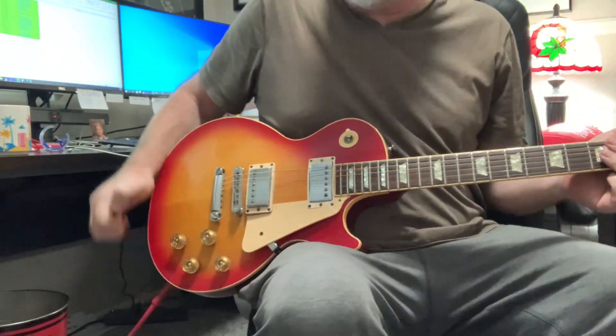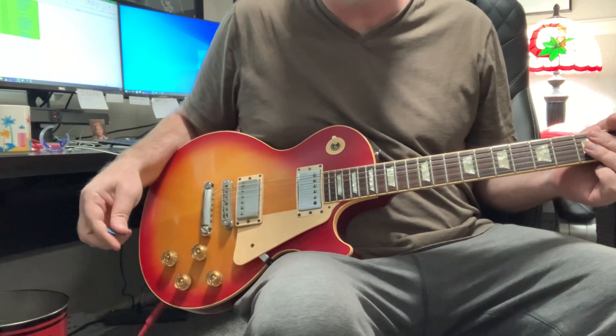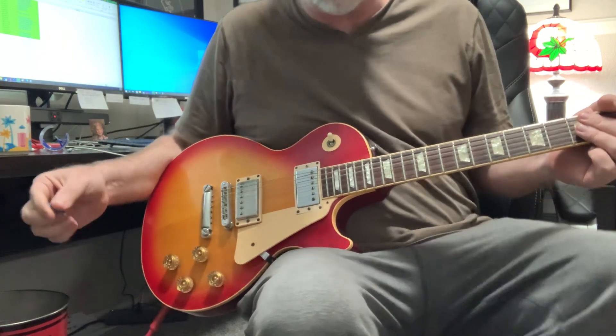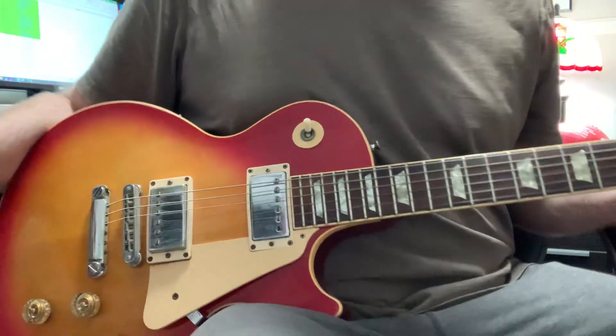Another guitar lesson with Schaaf. Today we're going to talk about harmonics. What are they? There are naturally occurring harmonics and there's also something called artificial harmonics, which I don't think we're going to get into today because they're a little difficult.